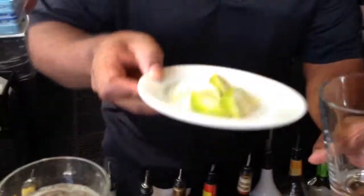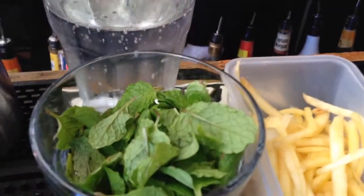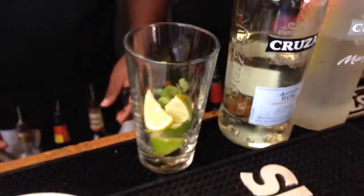Today we'll be making a mango mojito. Basically, you want to take three or four fresh lime slices, then about six mint leaves, put them in there, and add a little dash of simple syrup. Simple syrup is just sugar water — you can find it anywhere at your store.